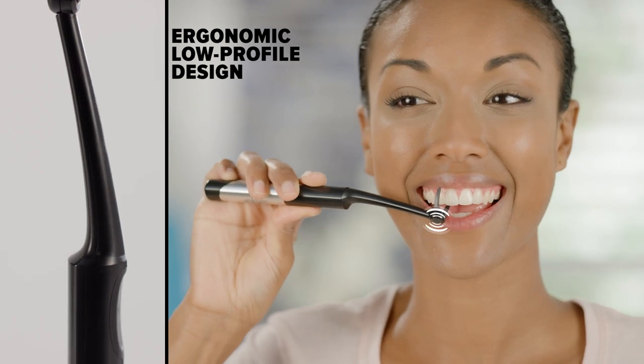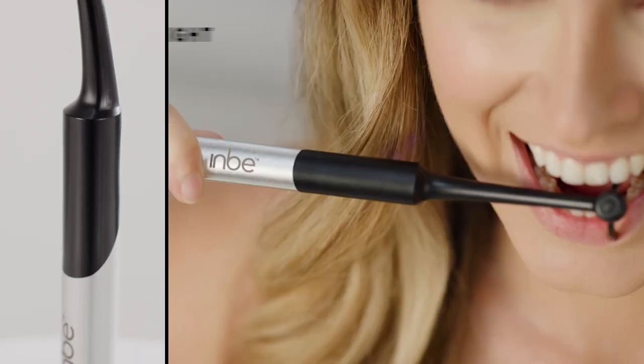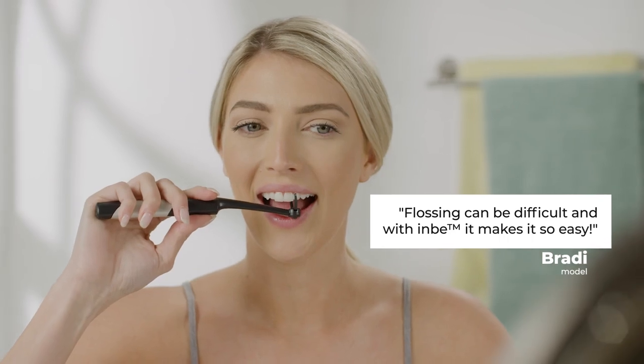Inby's ergonomic, low-profile design effortlessly navigates your entire mouth to reach every tooth. It's lightweight and perfectly balanced, making it the easiest way to floss, period. Flossing can be difficult, and with Inby, it makes it so easy.